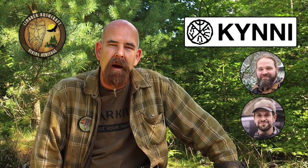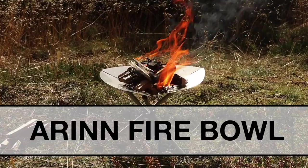Hello, I'm Tom from Kemper Buscraft, and together with Christian and Bastian from the outdoors company Kyni, we created this, the Arin Fireball.